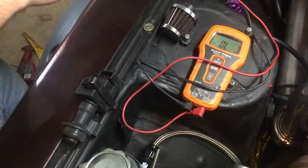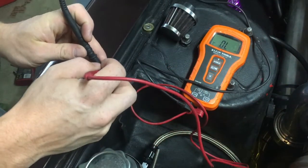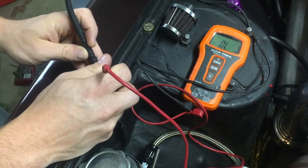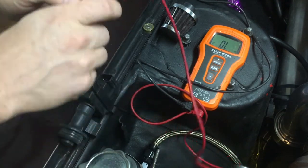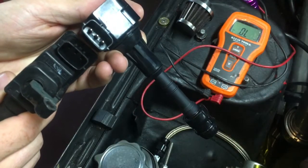This one here I'm pretty sure I've already tested and it's bad — I'm getting a reading of zero, so there's nothing on this one.